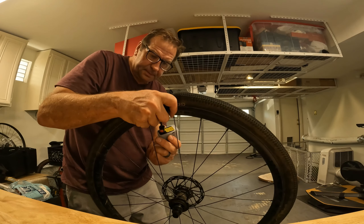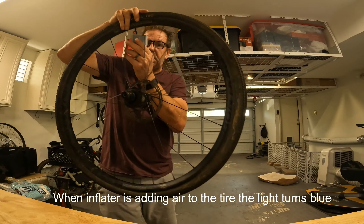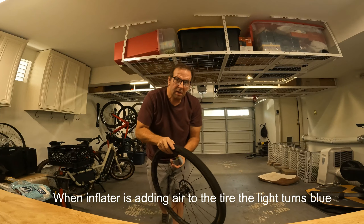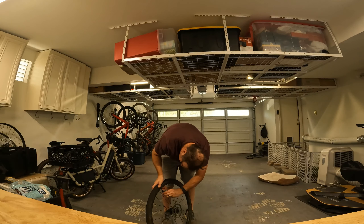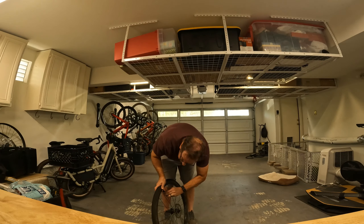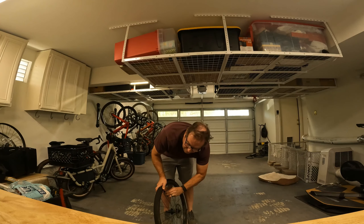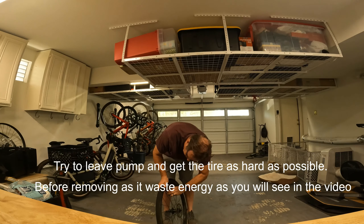For this demonstration I have four 700c — 700 by 40 — tires to air up. All four of these wheels are flat. We're gonna see if we can get all four filled up on one charge. I'm gonna pump them to about 45 psi, so we'll use my gauge on my pump to check that.